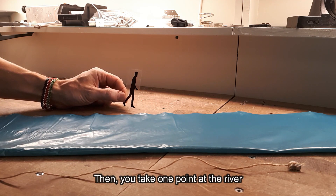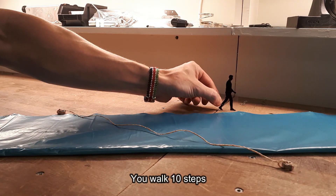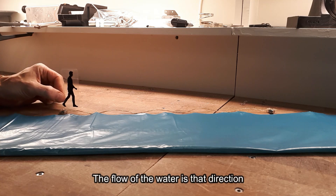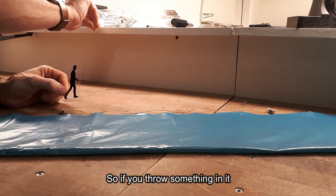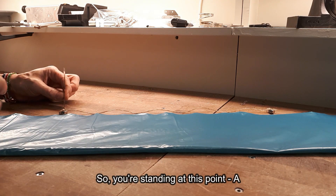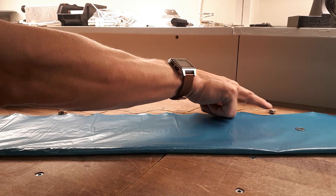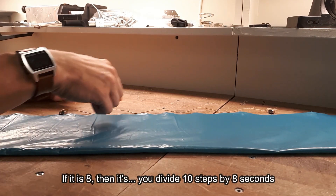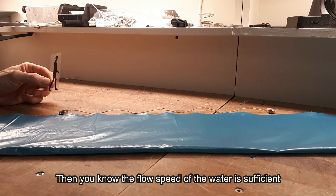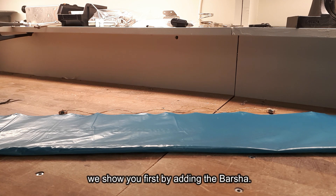To measure flow speed, take one point at the river — mark it with a stone — then walk 10 steps and mark another stone, so you have a 10-meter distance. The flow goes in that direction, so throw something in — like a branch — from point A and count the seconds until it reaches point B. If it takes 8 seconds, you divide 10 by 8, and you know the flow speed of the water.